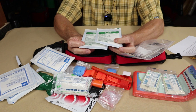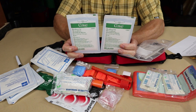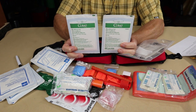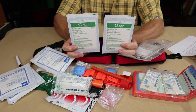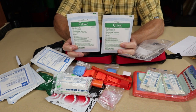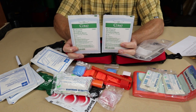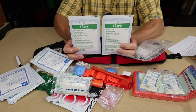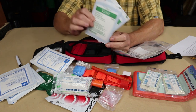The last two types of dressings are Telfa dressings, or non-adherent dressings — Telfa being a brand name. These are great for two types of wounds specifically: burns and scrapes. These are non-stick dressings, because there's nothing worse than having a dressing cemented to a burn or a scrape — like road rash — where blood soaks in and when you pull them off, it rips and starts everything bleeding again. Very useful to have these non-adherent dressings.